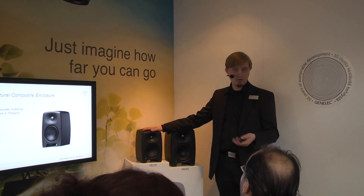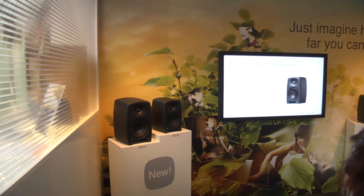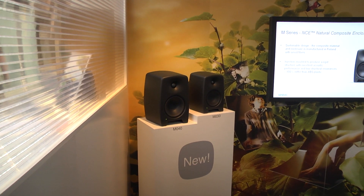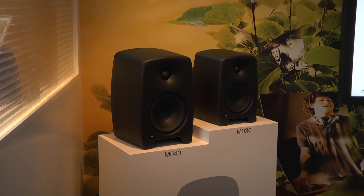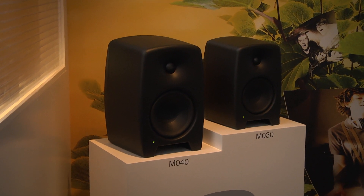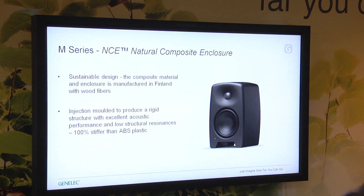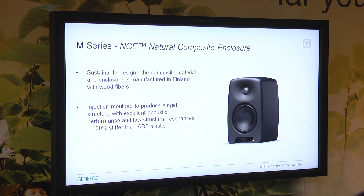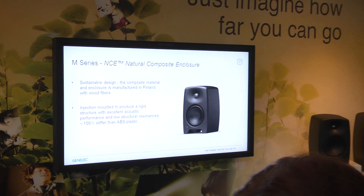A little bit more about this new enclosure and material — it's a very sustainable design. The material comes from Finland and the enclosure is made in Finland, so it's a very short and efficient process. It's injection molded to form this acoustically nice shape and very rigid structure. For example, if we compare this material to ABS plastic, this material is 100% stiffer. So you can see that this is excellent material for loudspeakers.